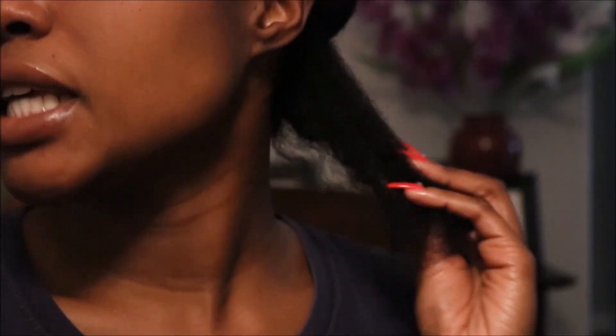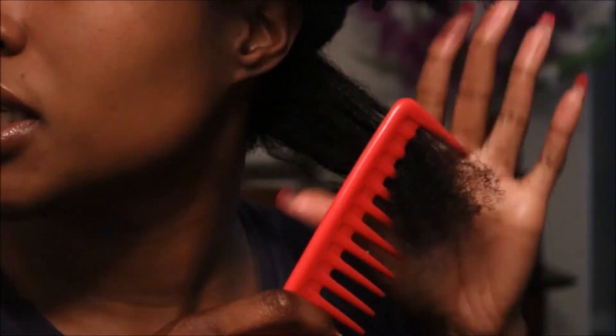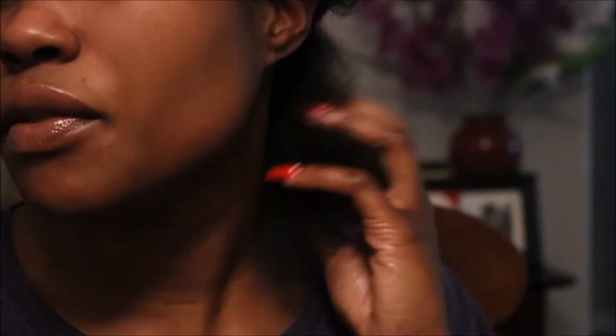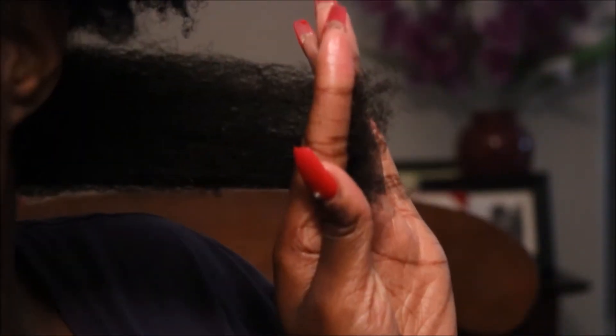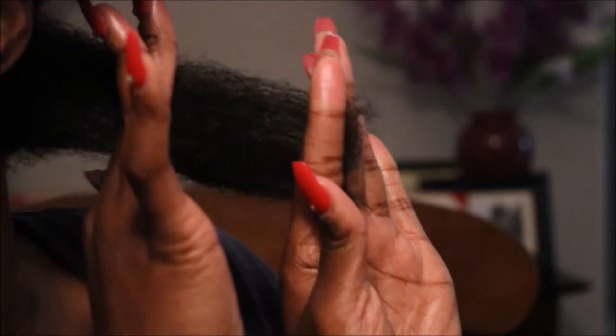I'll clean up this hair on the floor later. Now that I've detangled with my fingers, I'm going to take my wide-tooth comb and start from the very bottom of my hair — starting at the ends and working my way up. I'm trying to figure out where I want to cut. It looks like a good place to cut is right where the ends start to get a little frazzled.